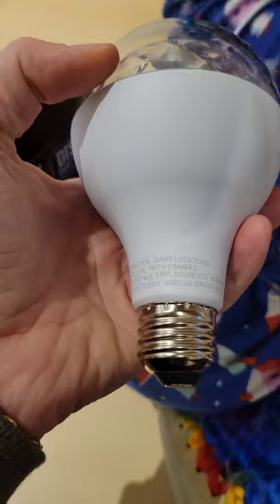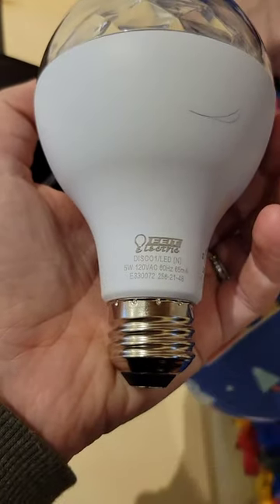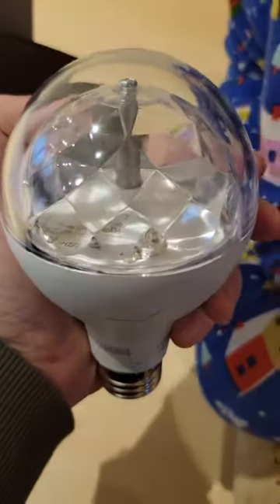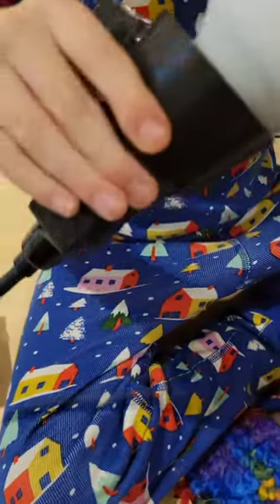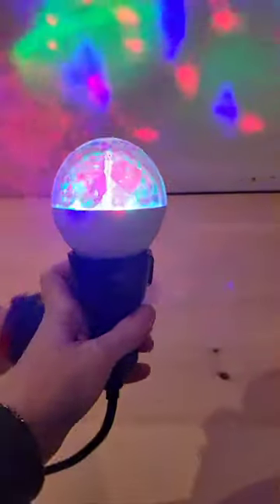Five watts, disco LED. We'll have a look at that other one a little later. Let's get it turned on - Liam's just screwing it into a socket so we can have a look at it. Liam's going to plug it in - perfect. Oh, doesn't seem to be turning on. There we go, just wasn't quite tight enough. Wow!